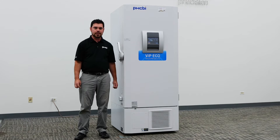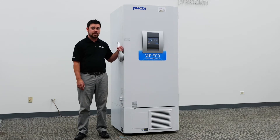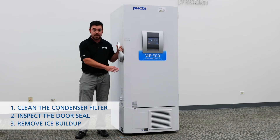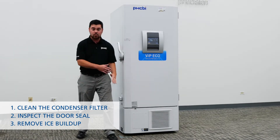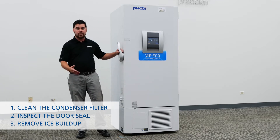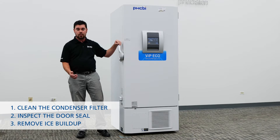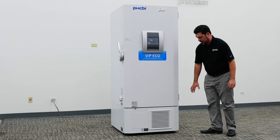In today's video we'll talk about the steps you can take to prolong the life of your minus 80 PHCBI branded freezer. There are three steps: first, the condenser filter — we recommend cleaning this periodically. Next is verifying good, adequate seals with all of your doors including your inner doors. And finally, ice and frost buildup removal.